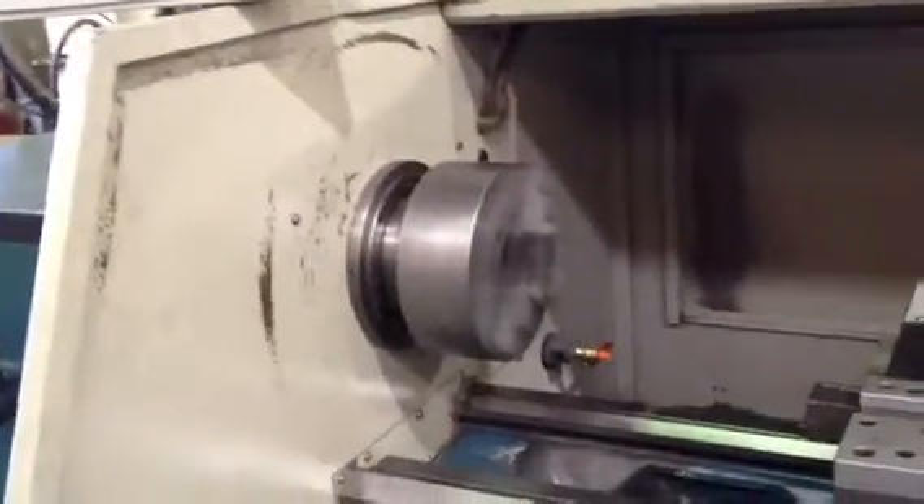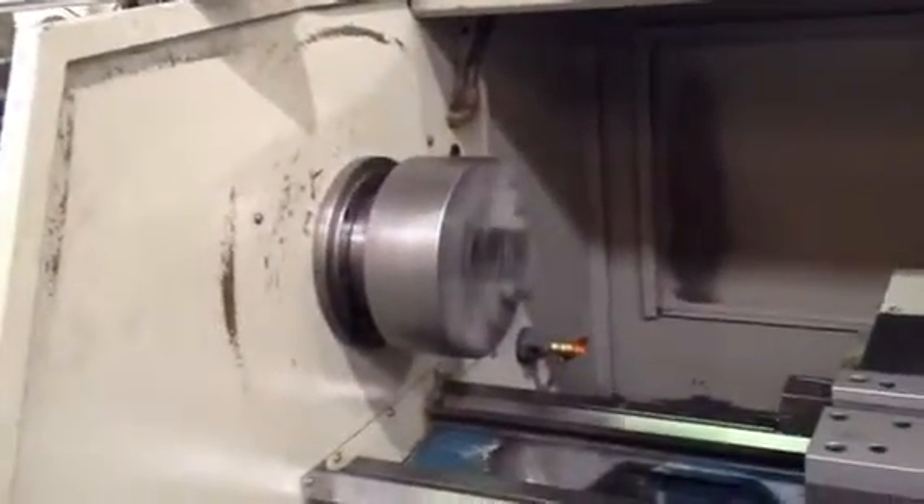2500 RPM — you can see that it runs pretty well. Again the ways — you saw everything move. Let me show you all the covers.